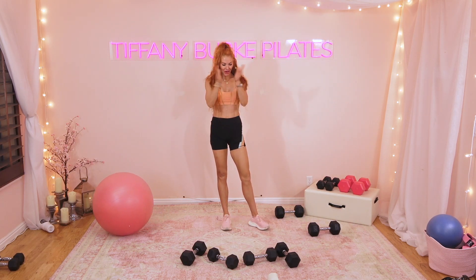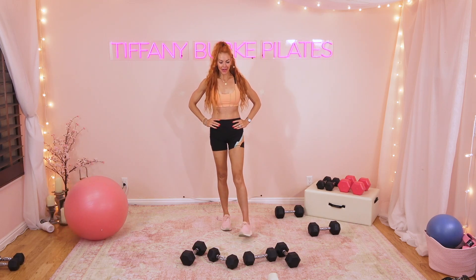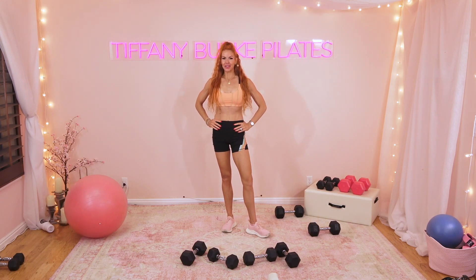You made it through — give yourselves a hand! That was a good one, a tough one. Fit Ball Fire for the upper body. If you want a little bit more work and want to do Fit Ball Fire lower body, that's coming right at you next.